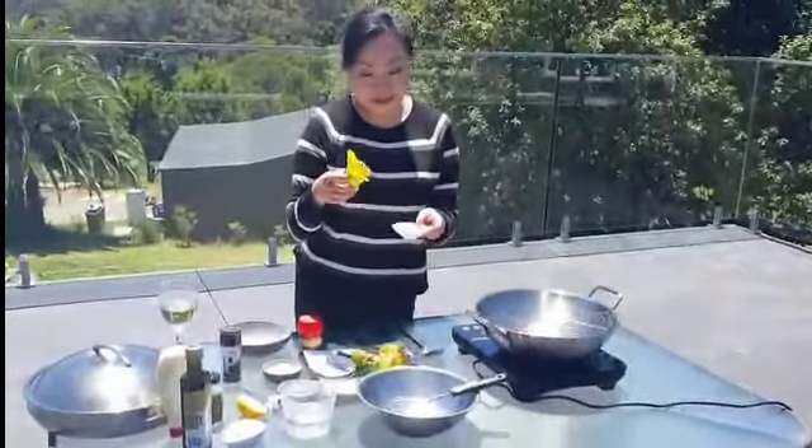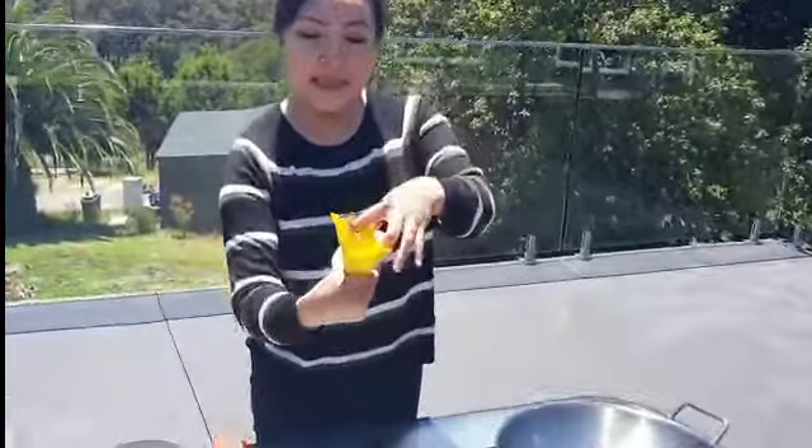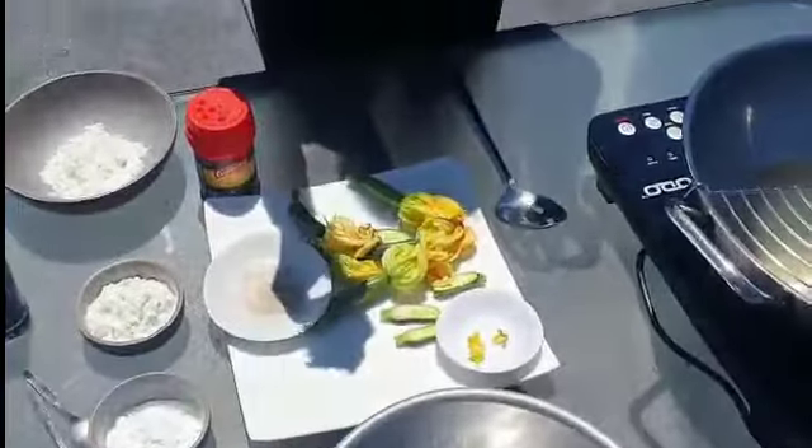Just remember to wash the zucchini flowers very gently, and then take all the pistil out with a pin or tweezers - it comes from the center of the flower. You take it out, otherwise it stays slightly bitter.